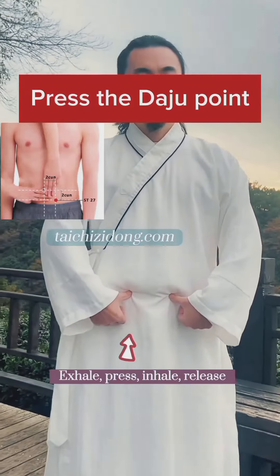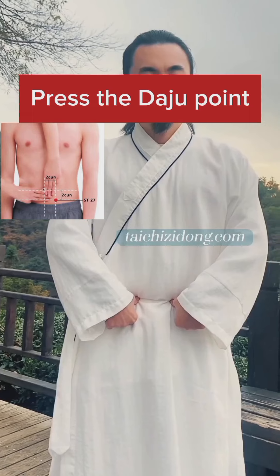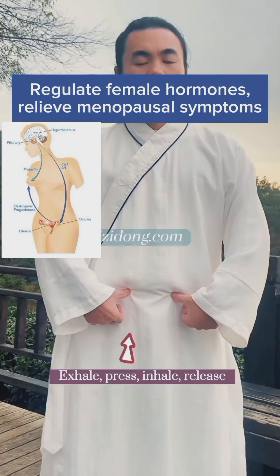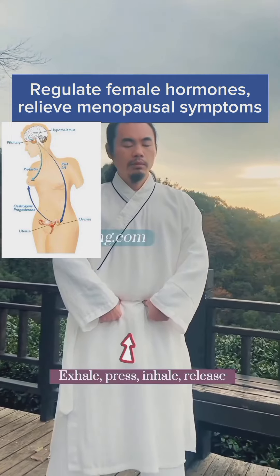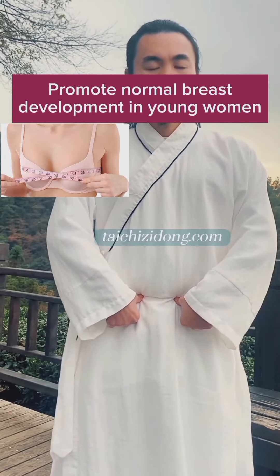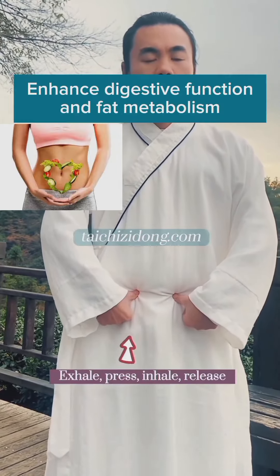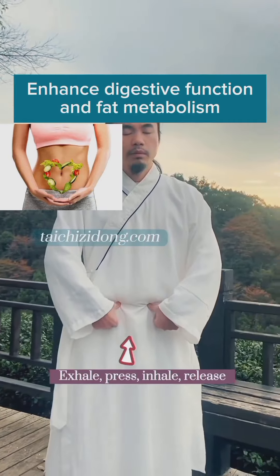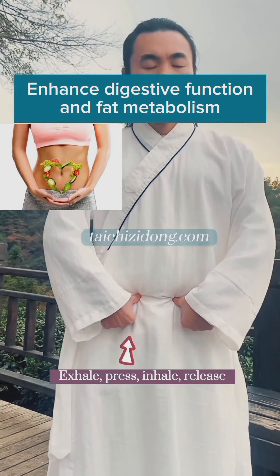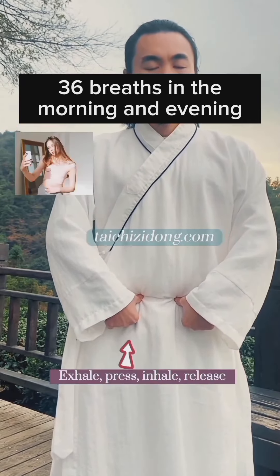Press the daju point. This exercise will help you to regulate female hormones and relieve menopausal symptoms, promote normal breast development in young women, and enhance digestive function and fat metabolism. Do this exercise 36 breaths in the morning and evening.